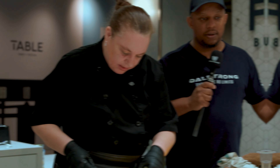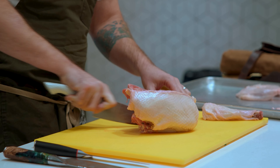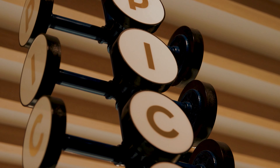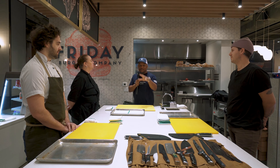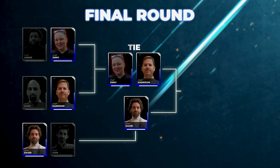We have all our chefs ready. First chef, Chef Ginny G. She won her two rounds, and now she's here. And then we have Chef Javid, a champion of the last round. And then we have Chef Harrison. Are you guys ready? Because they are. Let's go. Welcome back to Blademasters. This is the final round. We got Chef Ginny, Chef David, and Chef Harrison, and we're ready to go.